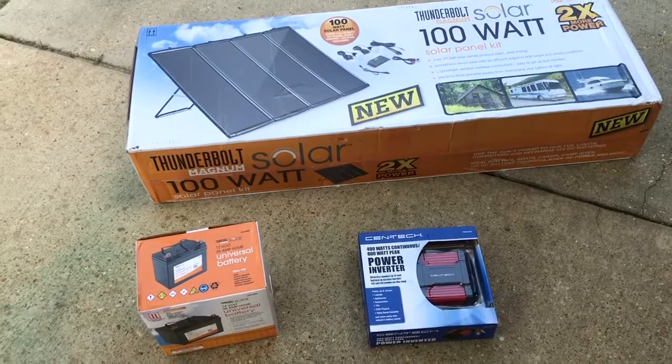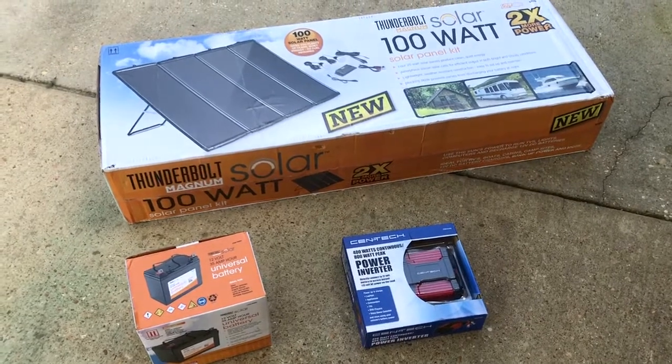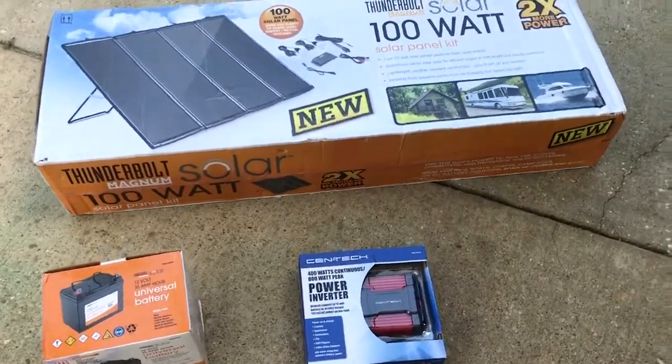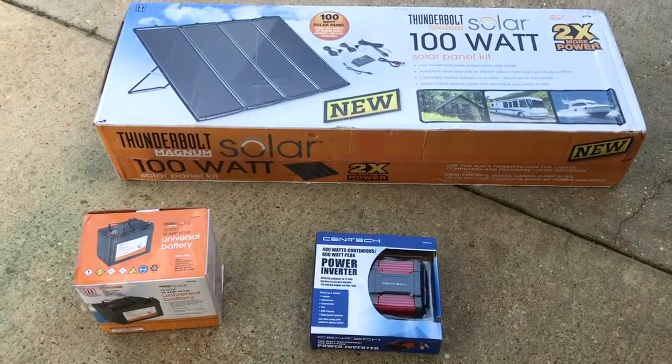The goal here is to have a backup solution when the power goes out. I need electric for a few things — mainly computer, monitor, and light. I'll have a backup solution for those.